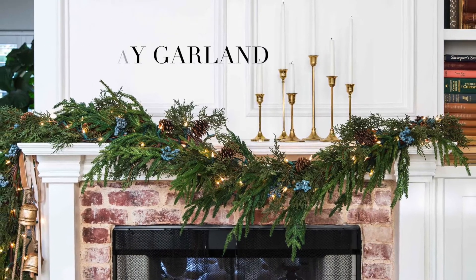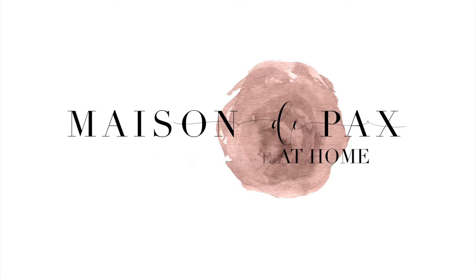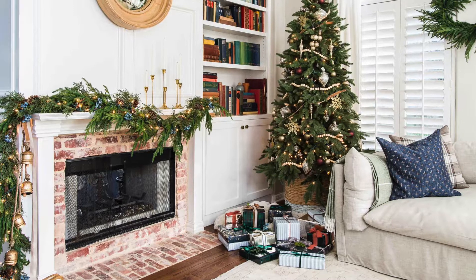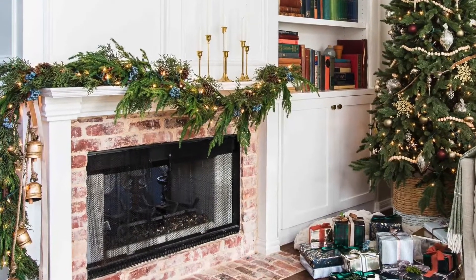My mantel is one of my favorite spots to decorate for the holidays. There's something so charming and classic about a holiday fireplace, and an asymmetrical cascade is the perfect modern touch to a traditional mantel garland.